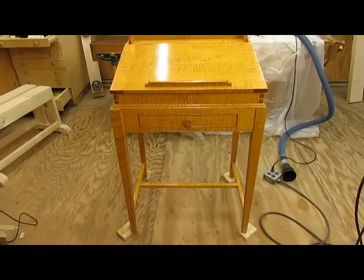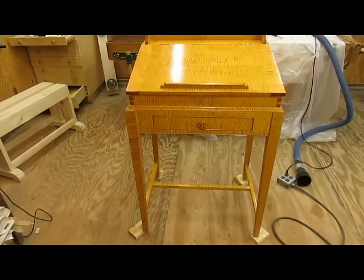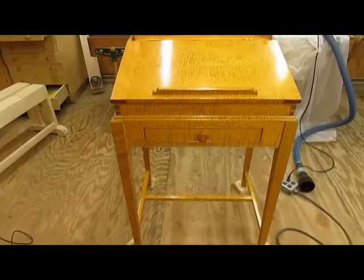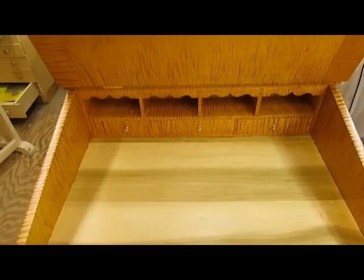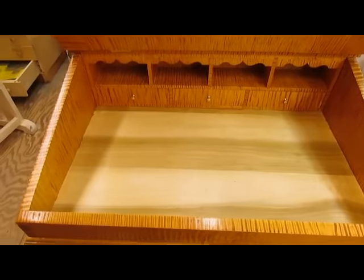I'm finished with the desk. I've got seven coats of water-luxe on there and rubbed it out. It needs a coat of wax yet, but it's pretty much done. You can see the inside here — lots of figure and it looks pretty good.